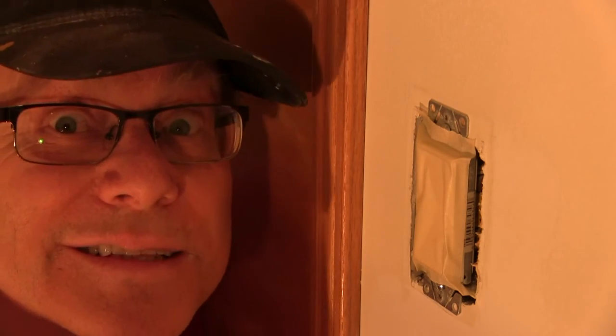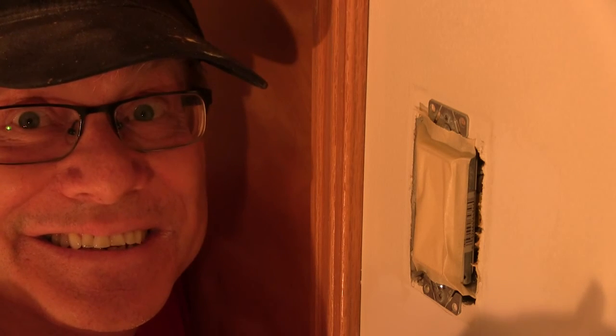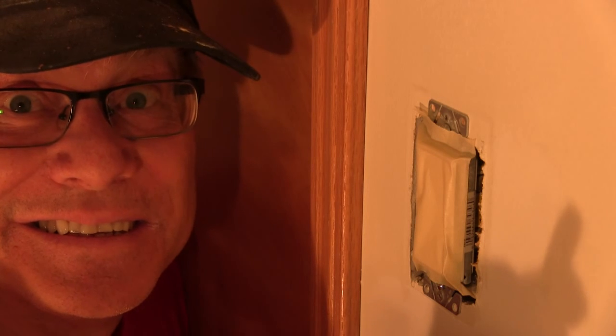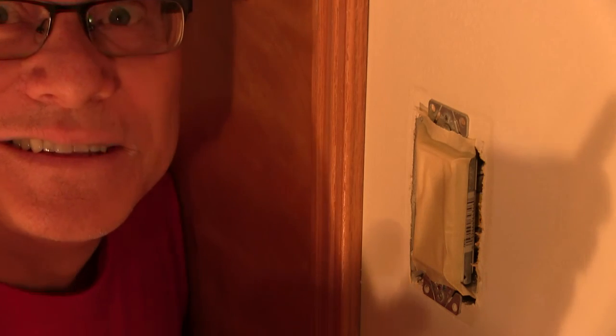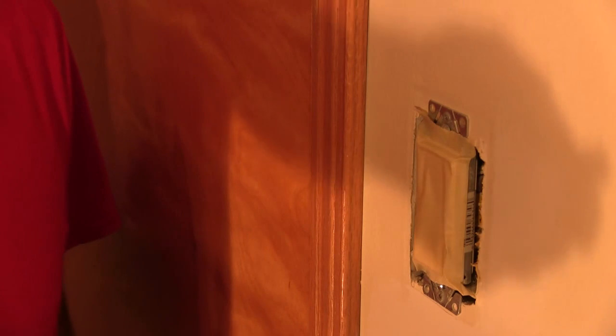And if I can find my face in there — have a nice day. I guess I'm still on; this thing doesn't want to pause.